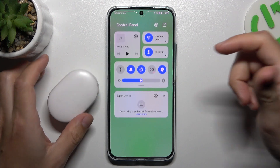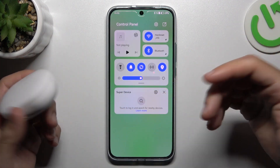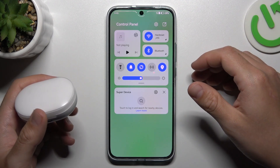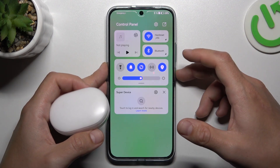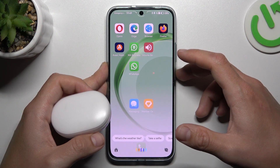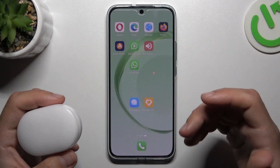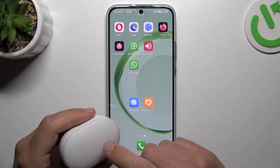So when I have a problem with my headphones or any other Bluetooth gadget, I'm starting from the simplest ways. Just turn off and turn on again the Bluetooth connection to restart it. You can also try to restart your phone by holding the power button and tap on restart. A little bit obvious I know, but sometimes it really works, so just try it.